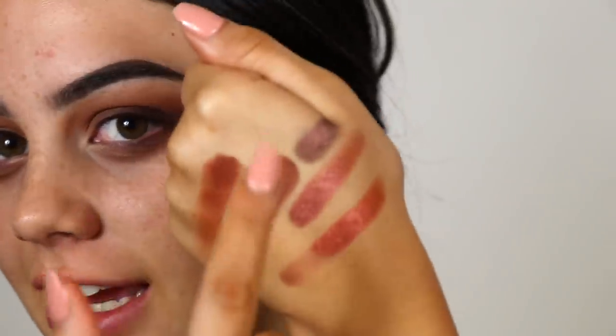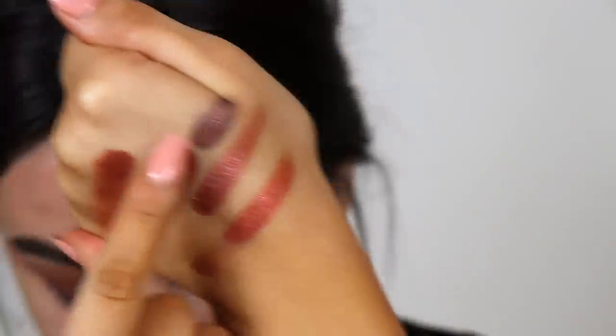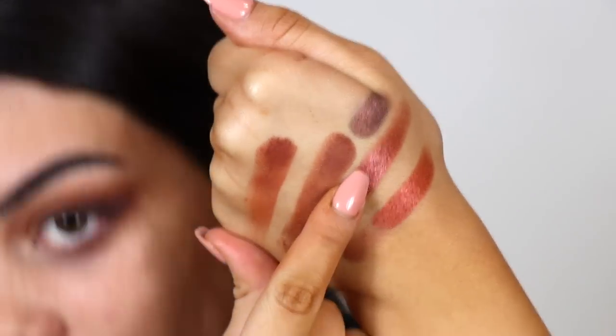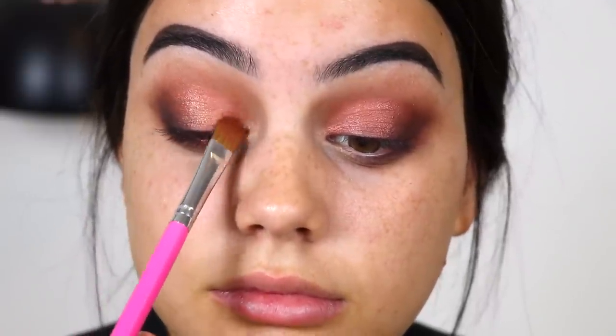Now I'm going to go in with a shimmer shade. I swatched three here: Ember, Scorched, and Dirty Talk. I think I'm going to go with Scorched because I really like the pinky undertone it has. Then on top of that I'm going to add a little bit of L'Hombre. I did not see any fallout with that either, which is amazing. I would definitely feel confident using that palette if I already have my base makeup on.